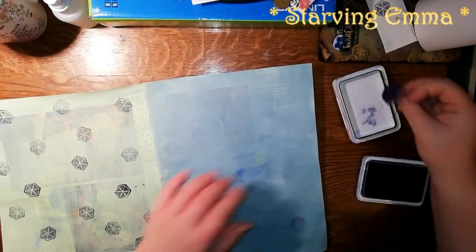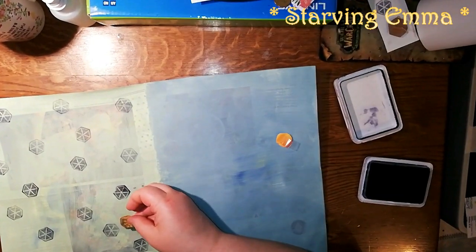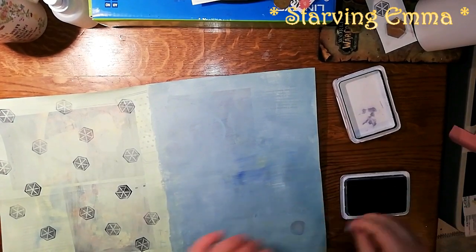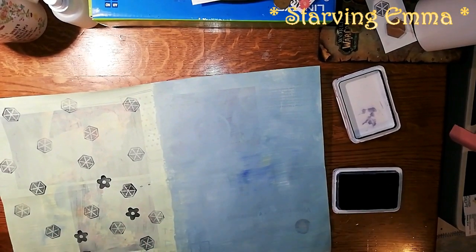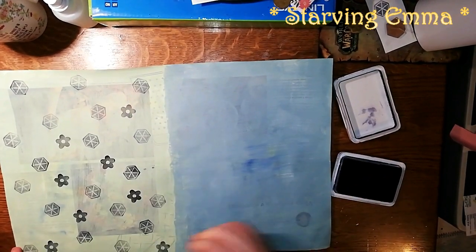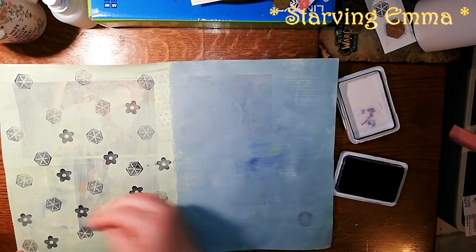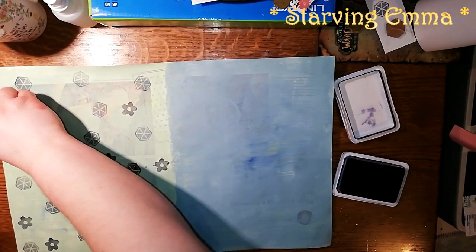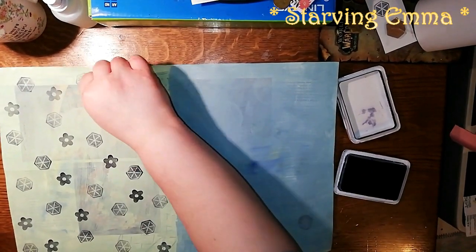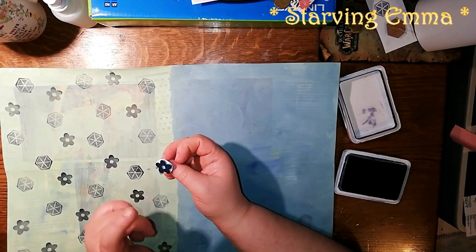I'm going to continue with the flower. This shape of the flower I bought in a cheap store — they had various shapes of flowers in a pack for I think two dollars. I took a crop-a-dile and made a hole.